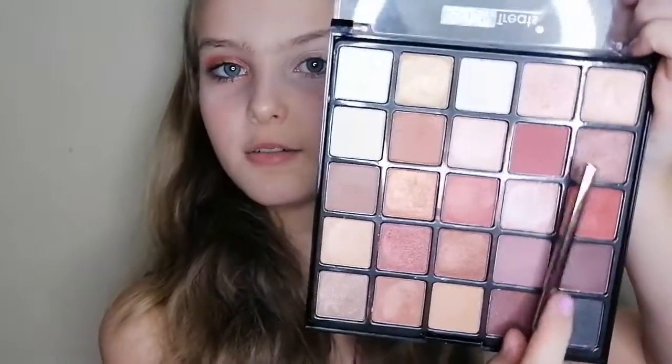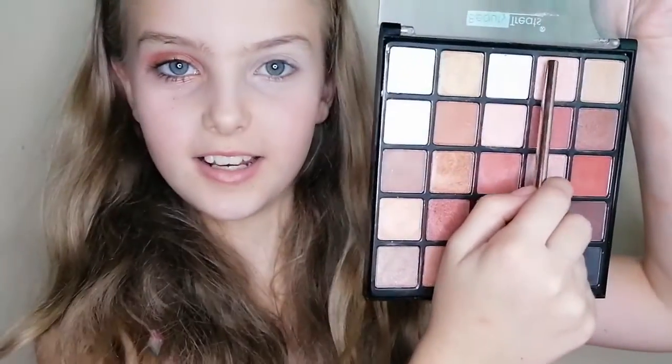So now we will be starting with eyeshadow. Firstly I will be showing you which colors I will be using: this color right here, this color, this color, and the last color — this color.